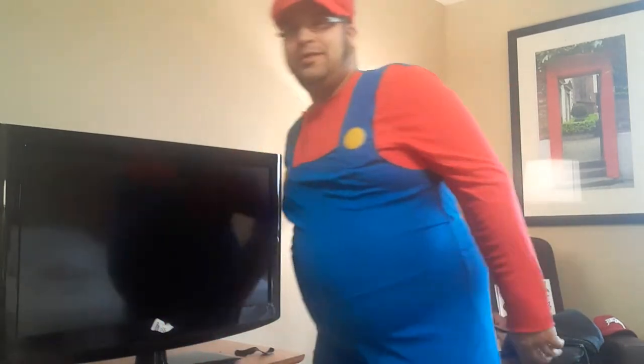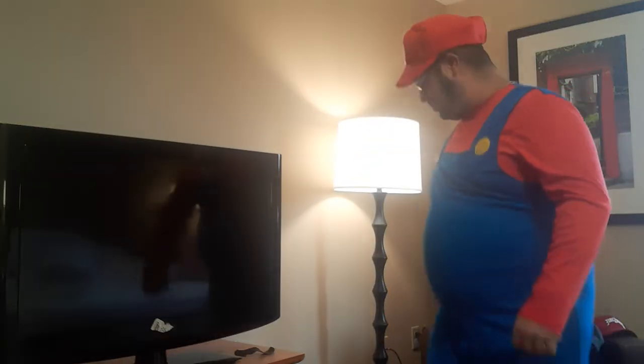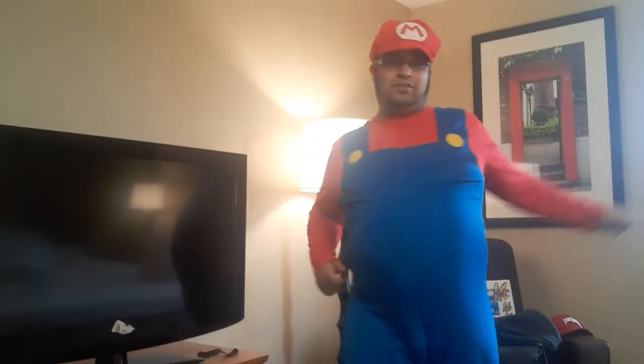Everybody, welcome to a new video — stretching and workout. Who's ready for another stretching workout 10-minute video? Make sure to like, subscribe, and share the video. I got links in the description.